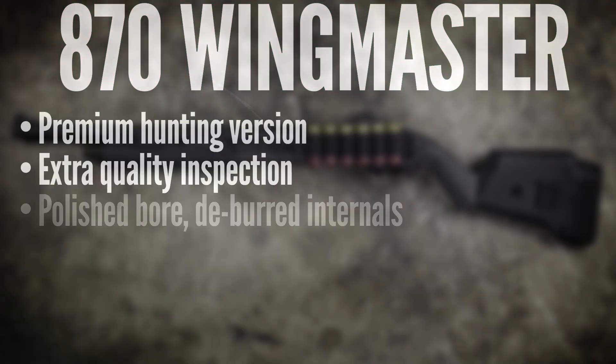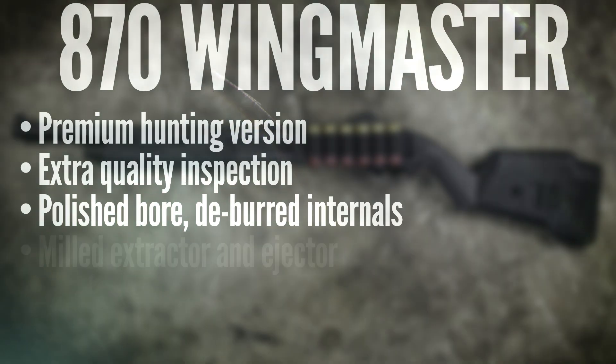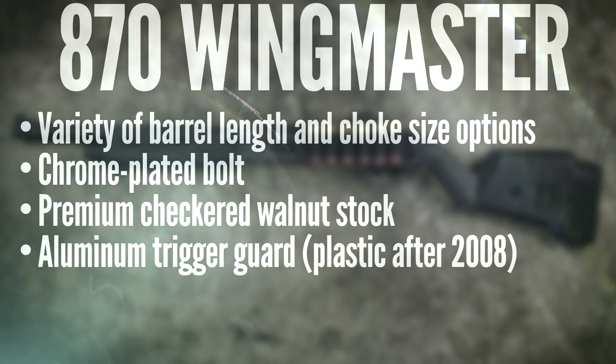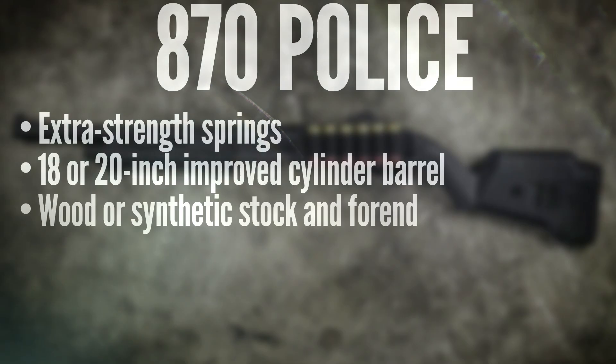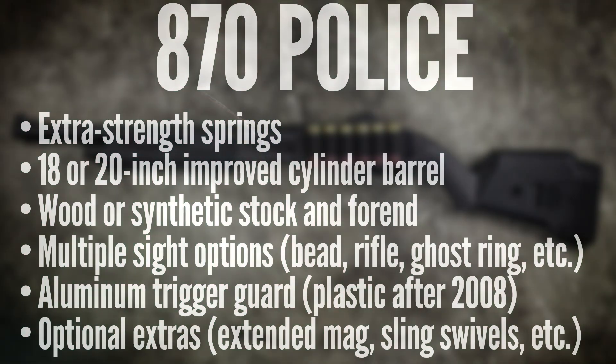The Wingmasters are the premium hunting shotguns. They usually have a nicer finish and nicer stock than the Express models, especially the older ones — they were really nice looking shotguns, and there was no mistaking a Wingmaster. Some of the internal components are a little better as well. The 870 Police is built to higher overall standards with some small changes to the internal parts and stronger springs to make sure it'll function reliably and can take a lot of abuse.